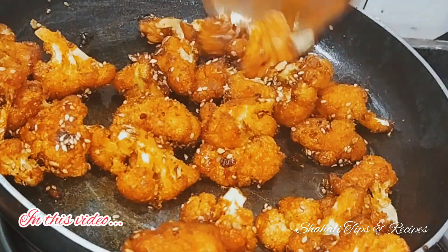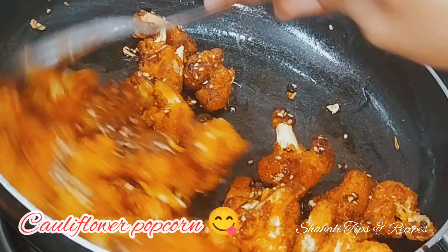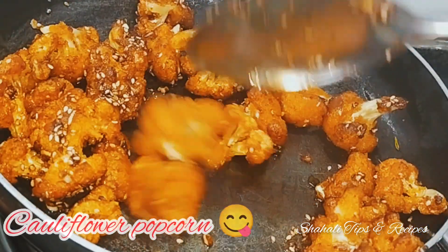Hello friends, welcome to Shalhi Tips & Recipe. We will share a very simple recipe of cauliflower popcorn. Now we will start making.